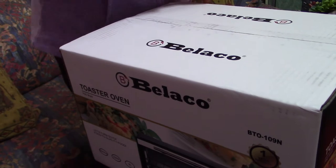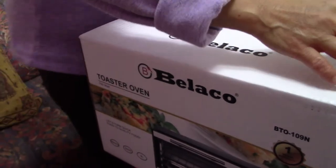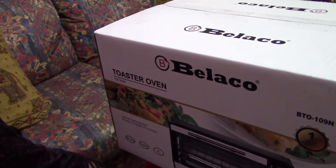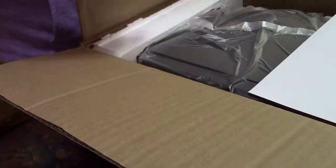This is Bellocco — or something like Bellocco. 'Bella' means lady in Italian, isn't it? Italiana.